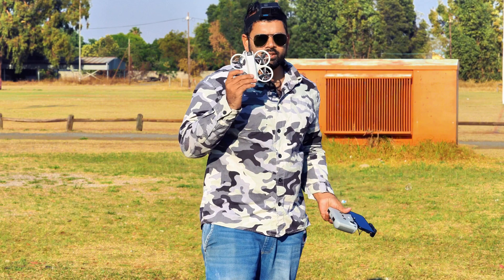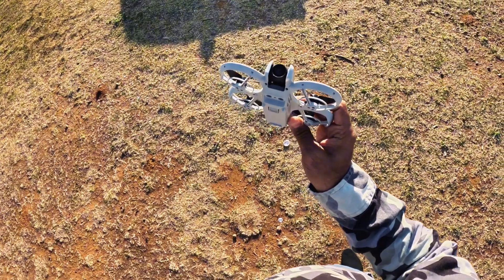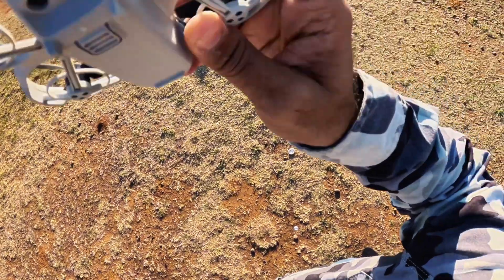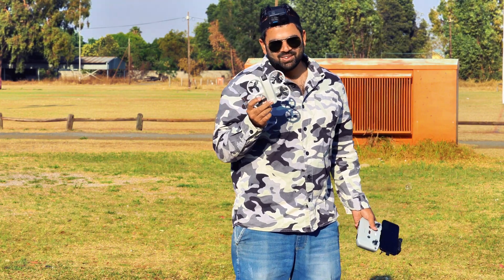Can this drone survive a 120 meter free fall? Well, it's a funny question for this kind of small tiny drone. But in this video I'm going to try that — I'm going to fly this drone 100 to 120 meters up in the air and then switch off the motors and let's see if this drone will survive this challenge or not.